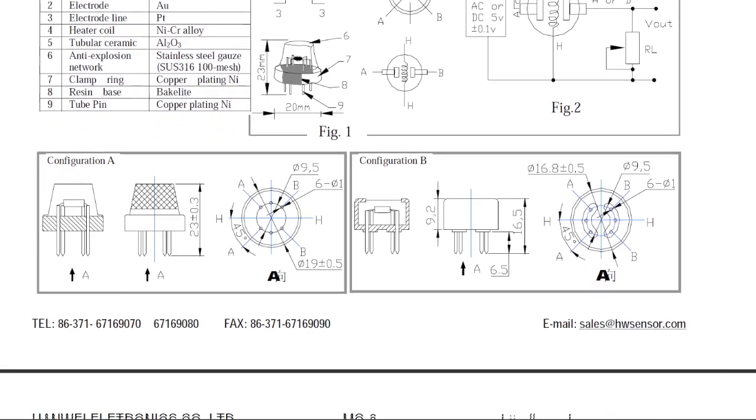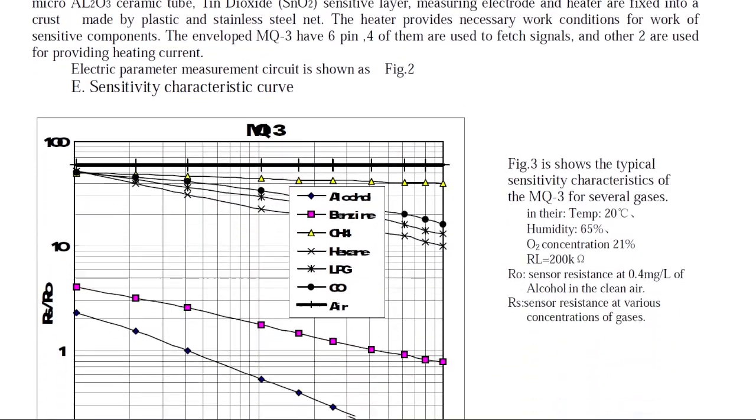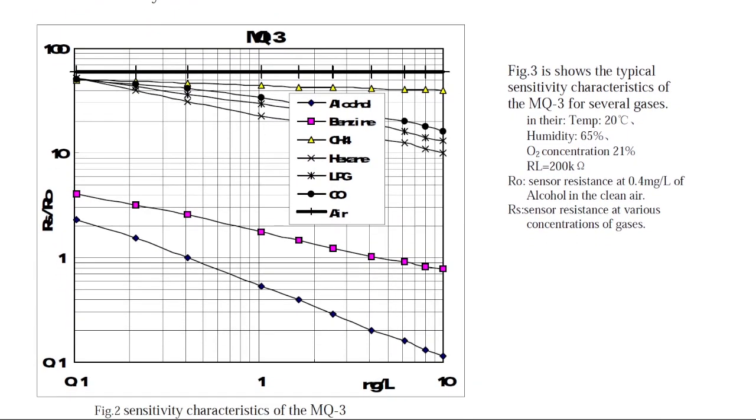The initial long calibration is also called the burn-in procedure. It is done only once at the first boot of the MQ3.